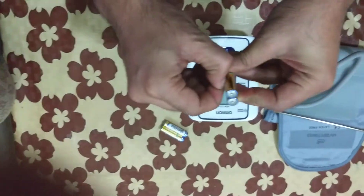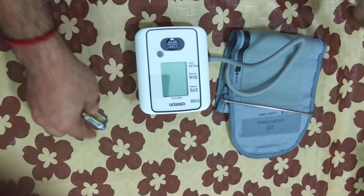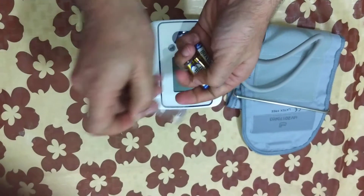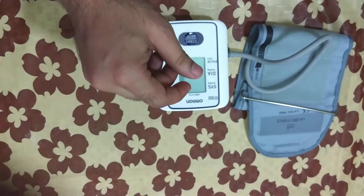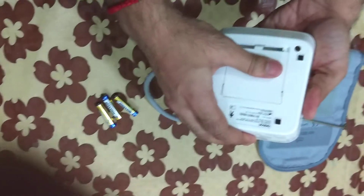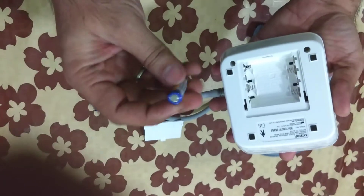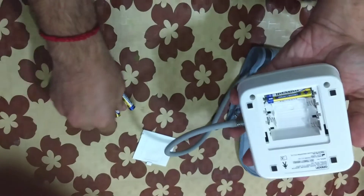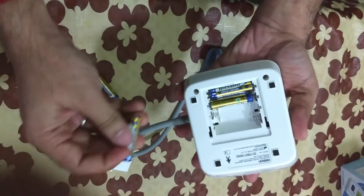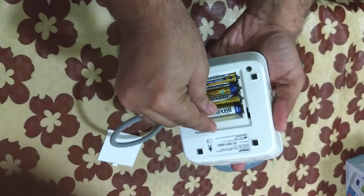Now let me insert the batteries. With these batteries you can take around 300 measurements, then you may need to replace them.